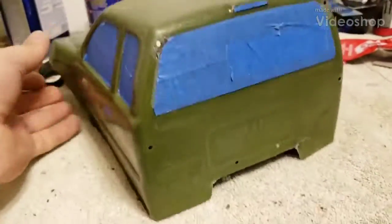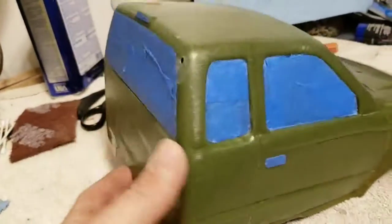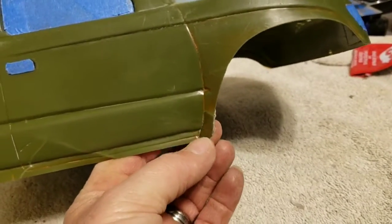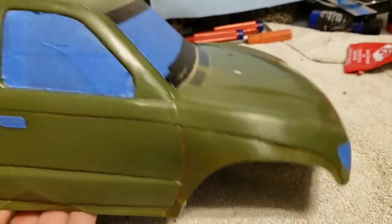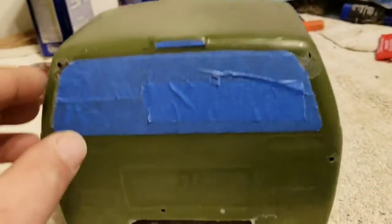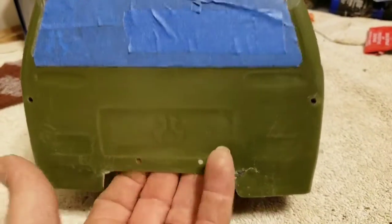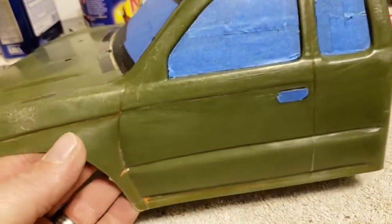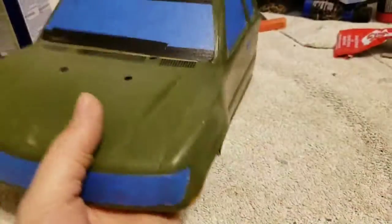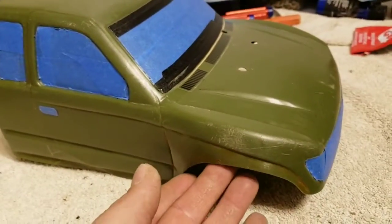That's the SCX10 Honcho — it's an old one, original series. The body was beat to death. You can still see some really bad creases in it, but I'm not worried about it. This corner broke out so I got it repaired — simple repair. Same thing back here, great big crack, busted out. They had cut the top bars off and glued the roll cage across the top. I scraped all that off, cleaned it up, sanded it down. They had done some paint marker paint job on it — I've scuffed it up real good.